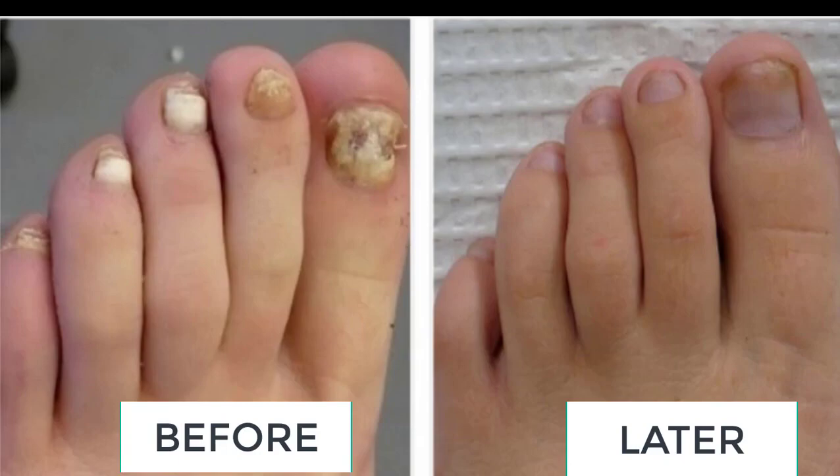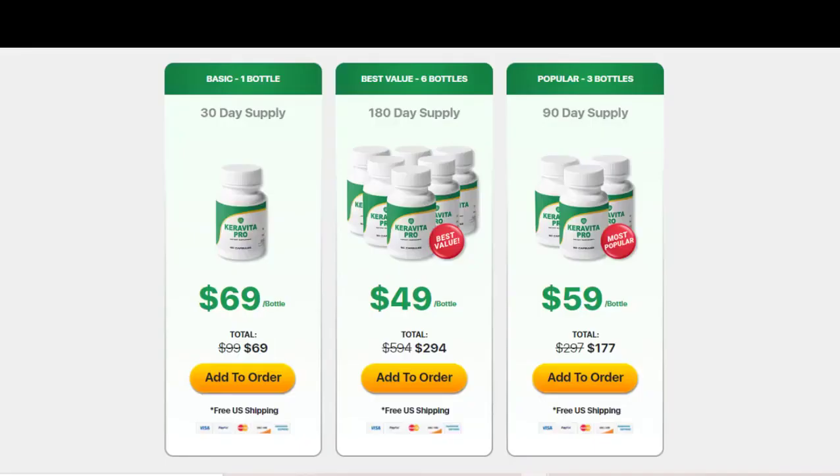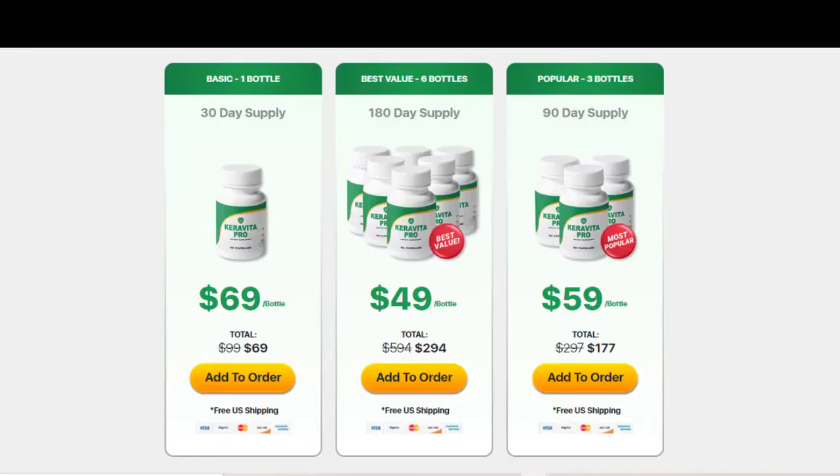My hair is also much more beautiful, soft, smelling, and shiny after I used Karavita. But remember that in order to have good results with Karavita Pro you will need to do a treatment of at least 3 to 6 bottles to have great and permanent results.